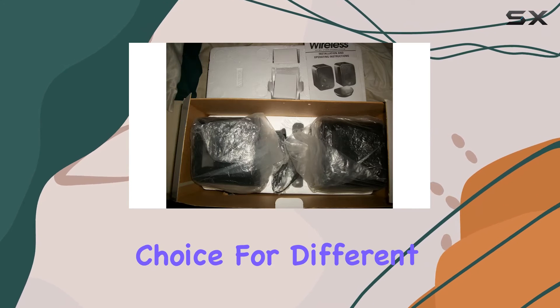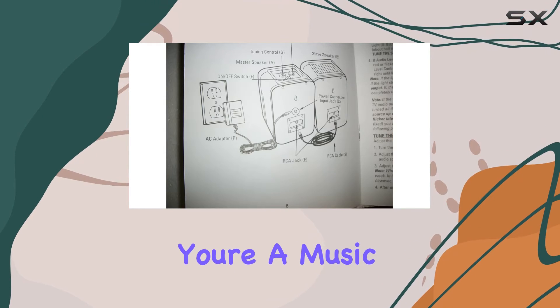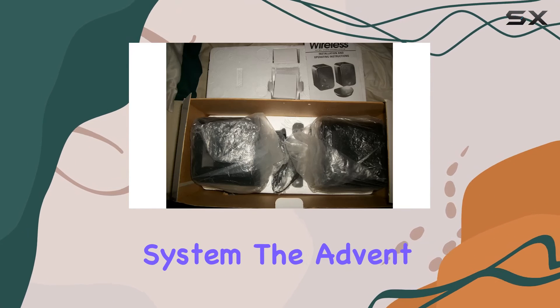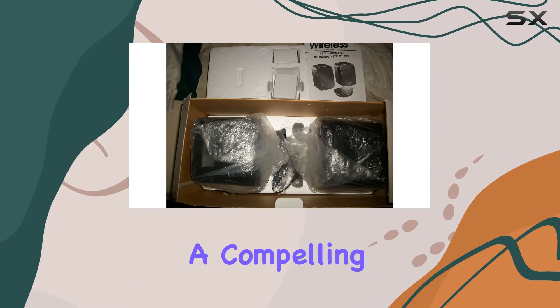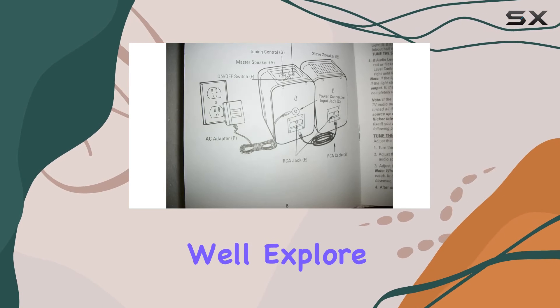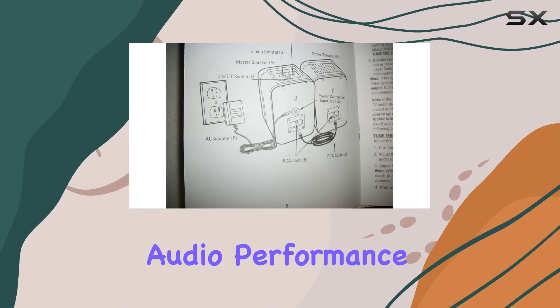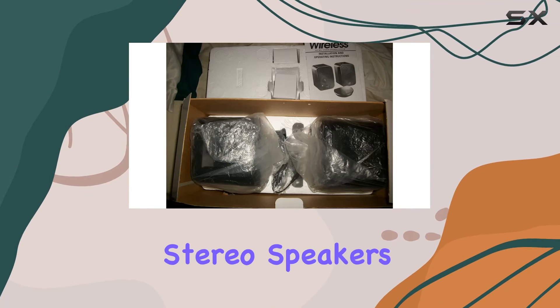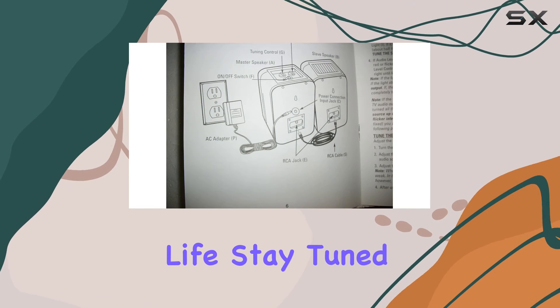This makes it a convenient choice for different setups. Whether you're a music enthusiast or simply looking to enhance your home entertainment system, the Advent AW400 promises a compelling audio experience. In this review, I'll explore the build quality, audio performance, and the practical aspects of integrating these wireless stereo speakers into your daily life.